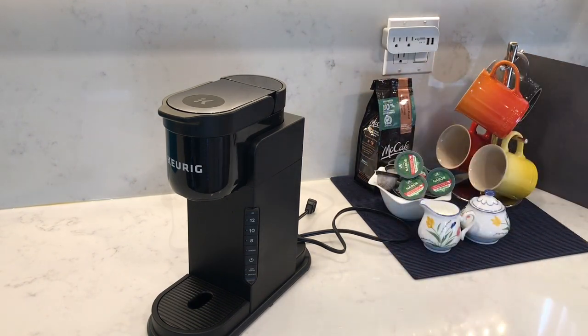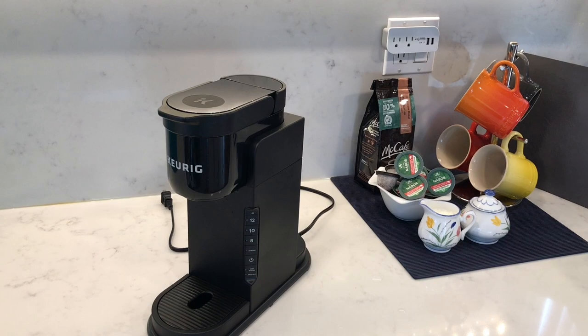You can feel that it's nice and secure. I'm going to fill this up to the maximum line and then attach it to the coffee machine.